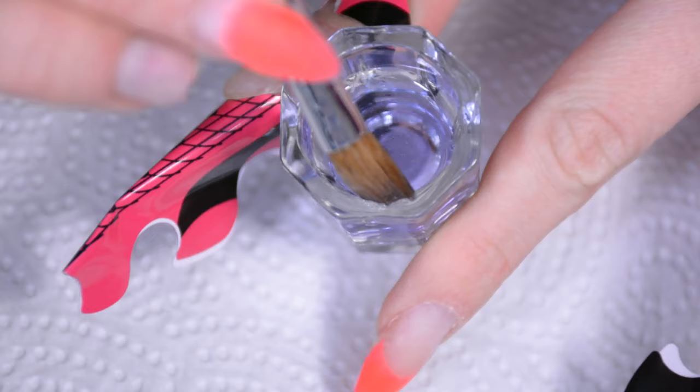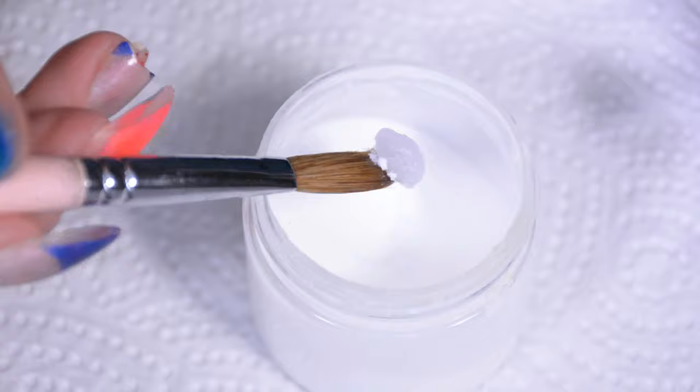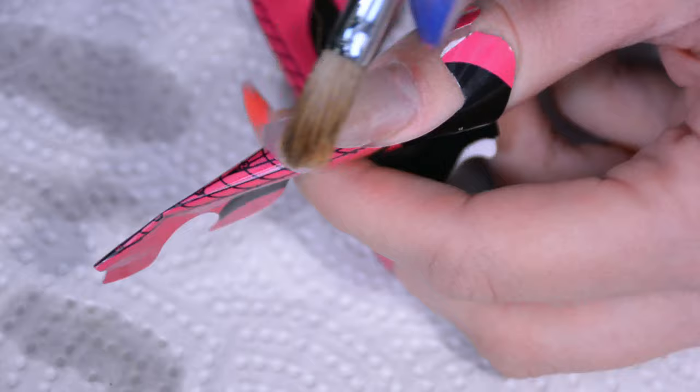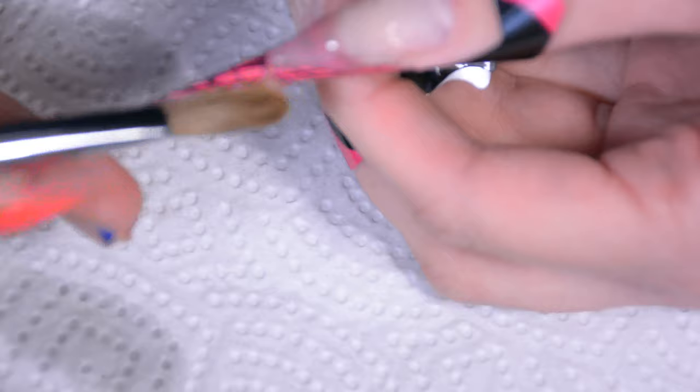Then time to actually start on the acrylic. Don't use too much monomer — your brush does not have to be soaking. Then just grab a bead that's about the size of what you need; I'm grabbing quite a big bead now because I'm going to start on making the tip of the fresh thumbnail first. At this point I realized it's so difficult to film this — I was almost stabbing myself in the face with the back of the brush just to make sure I didn't hit the camera lens. I'm really sorry for getting out of focus or out of frame a couple of times.